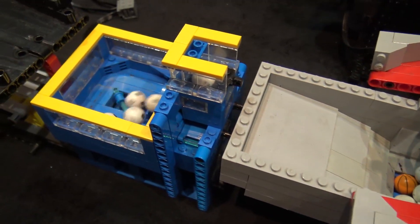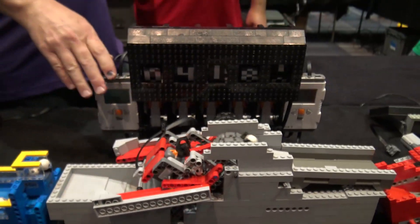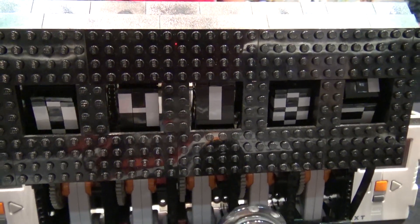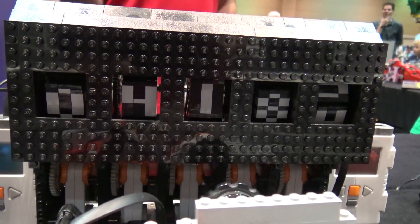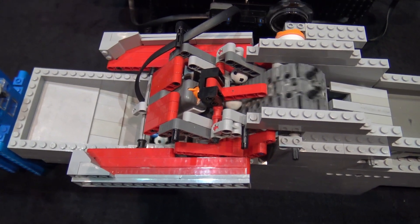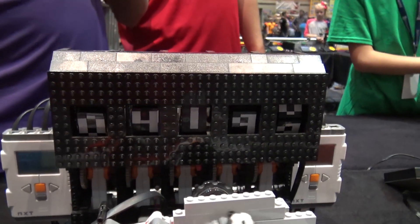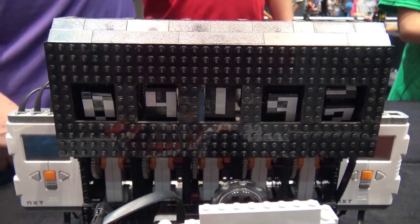From there we go into another small ball pump, and that passes the balls into my counter, which still has a bug in the most significant bit. So if it says zero in the front I wouldn't believe it. It should probably be around fourteen thousand at this point.